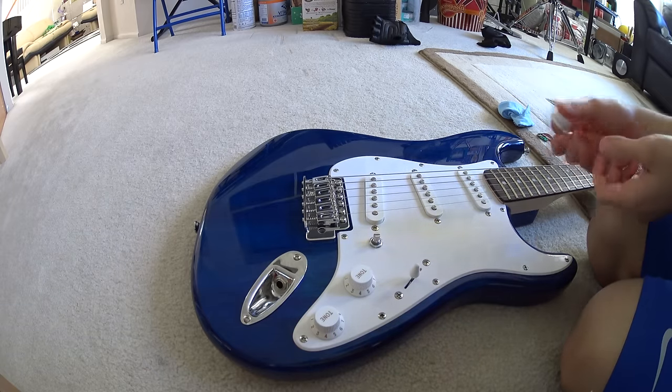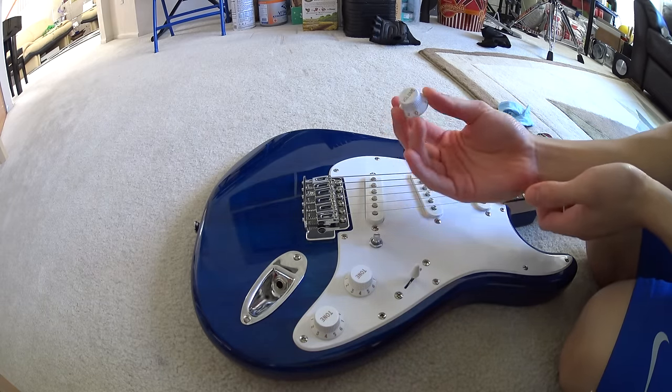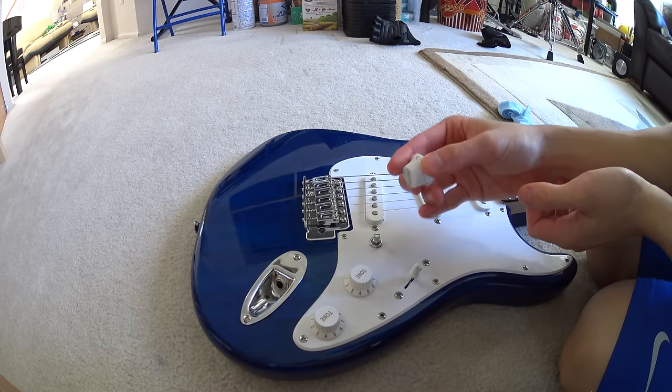Just like that — it fell on the strings. Here's the knob. Got it out, didn't damage the guitar in any way, so that's great.